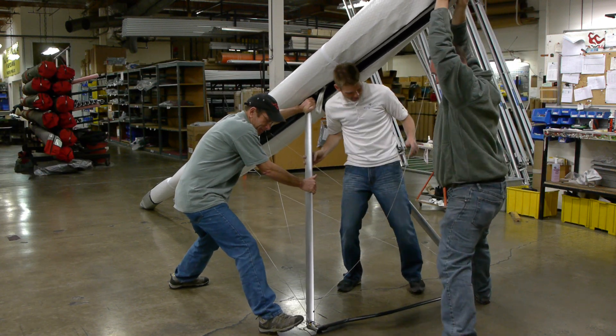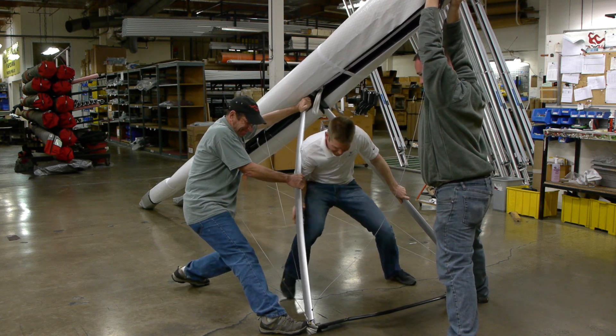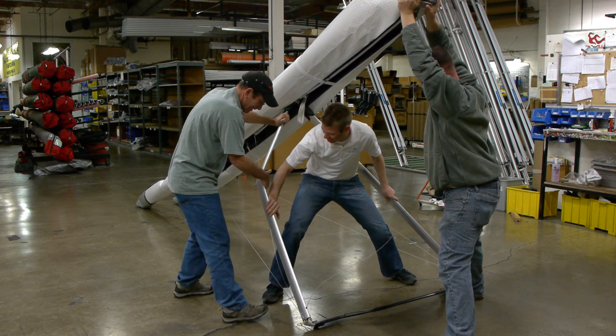You got the glider? See how hard that is? There it goes. Yahtzee.